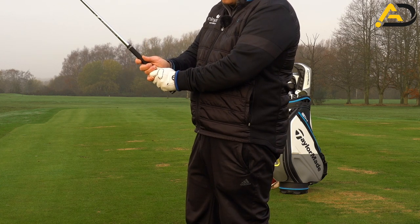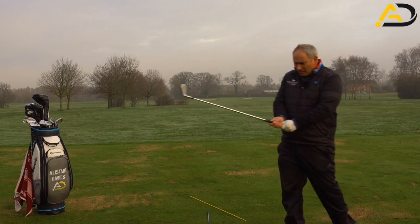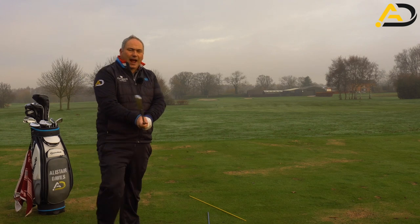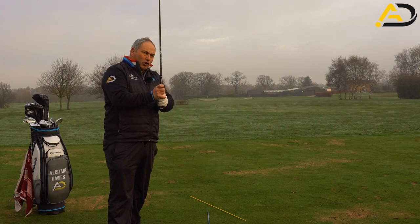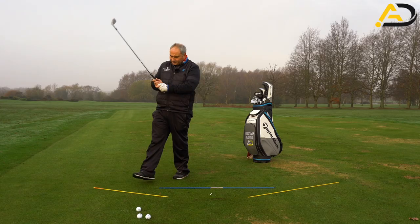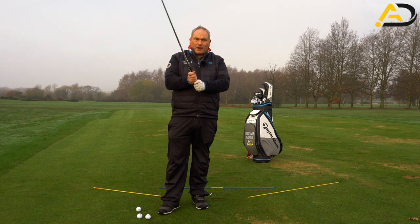Generally speaking, the baseball grip is good for people with small hands, and I'd also recommend it for people who are left-handed playing right-handed, because the right-hand overlap tends to reduce the strength in the right hand. If you're a mad hooker of the golf ball, make sure you've got a good overlap or interlock so you feel more pressure in the left hand — the right hand's more along for the ride. If you're a slicer, you might want to try the ten-finger grip or even feel the right hand is a bit more dominant.